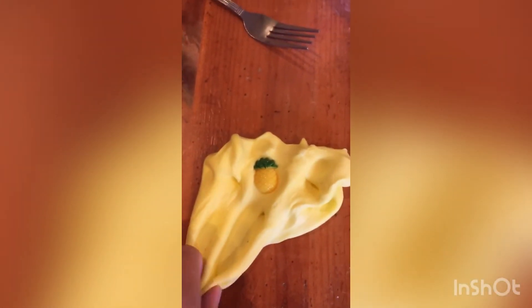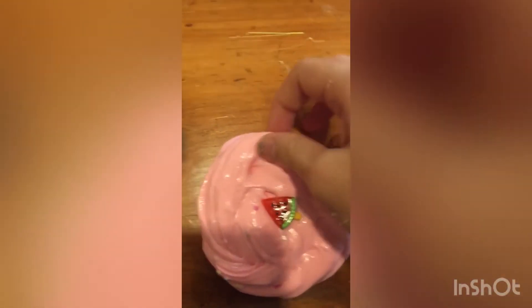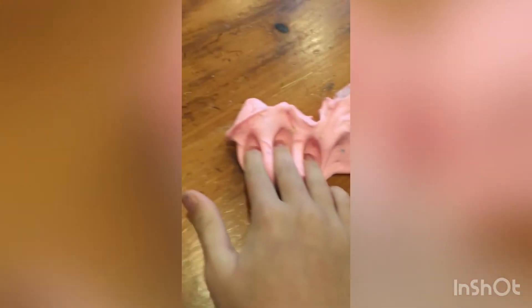Here is the watermelon one — so many sprinkles on it! It has amazing pokes and look at that stretch — oh my goodness! It's so squeezable. Look at that spread — whoa, it is so nice.